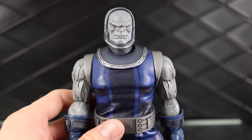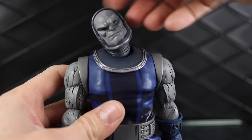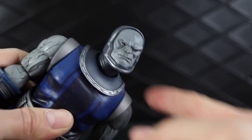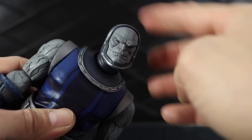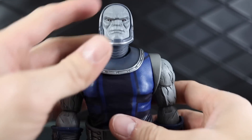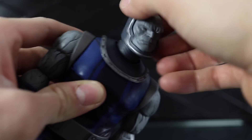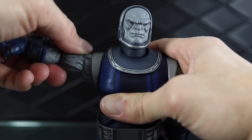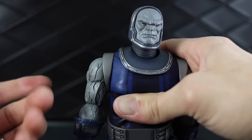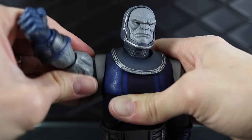For articulation, his head can move up and down and side to side pretty well. My only problem is that my head joint is kind of loose, which is annoying on an expensive figure — I don't want a wobbly head. If you got this figure, let me know if your head is wobbly. The shoulder joint is very smooth right out of the box with no problems. His arm can come up this far — I'm very gentle with the polystone so I don't chip it — and the arm can rotate all the way around.